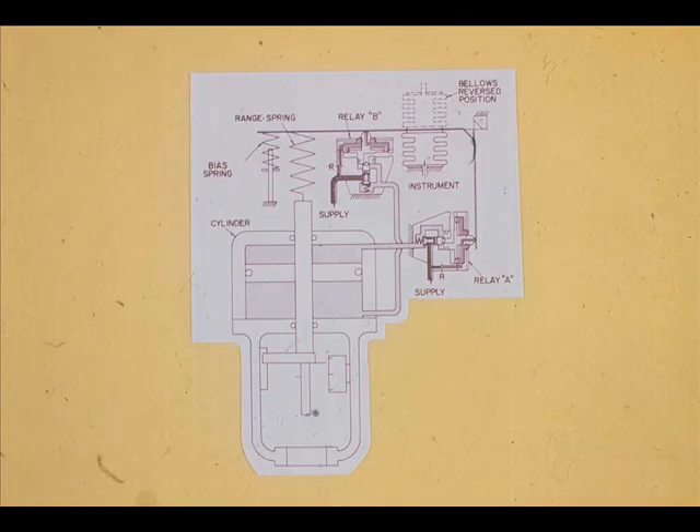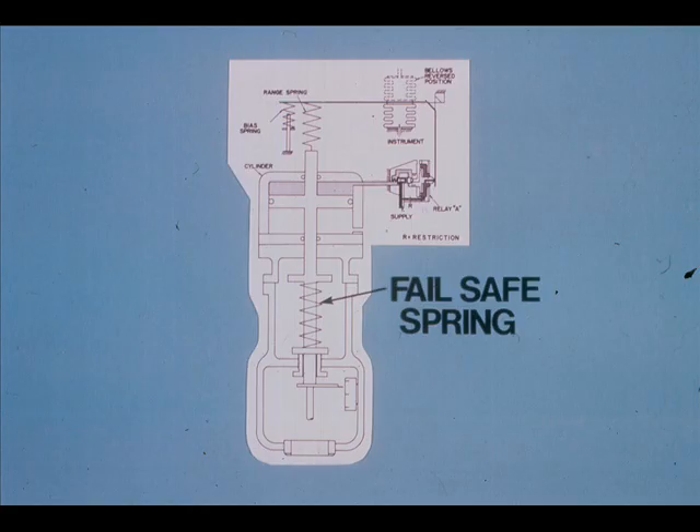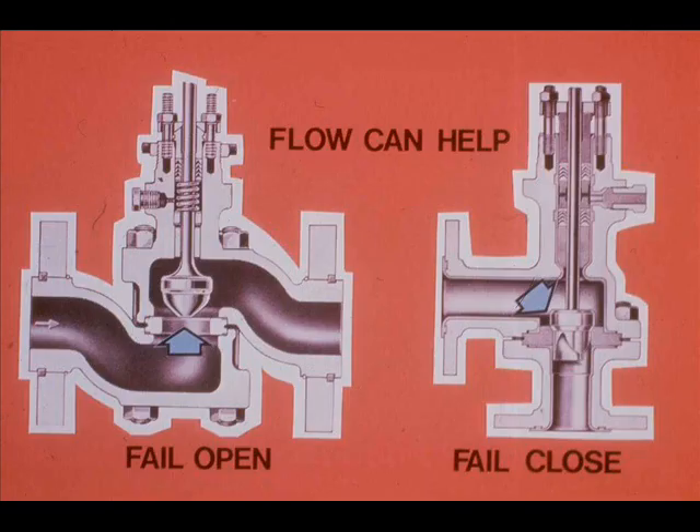The piston-type actuator will not fail safe on air supply loss. For instance, if the air supply tubing to a furnace gas valve broke, the valve must fail closed to protect the furnace. To enable fail-safe, additional equipment must be added to the piston operator. Some manufacturers put a spring inside the actuator; the spring will push the piston upward or downward upon air supply failure. In addition, the process fluid flow can be routed under the plug to help the valve fail open, or over the plug to help the valve fail closed.